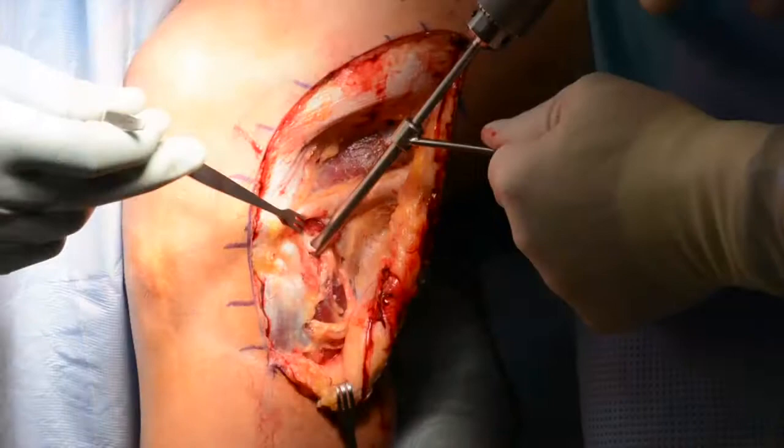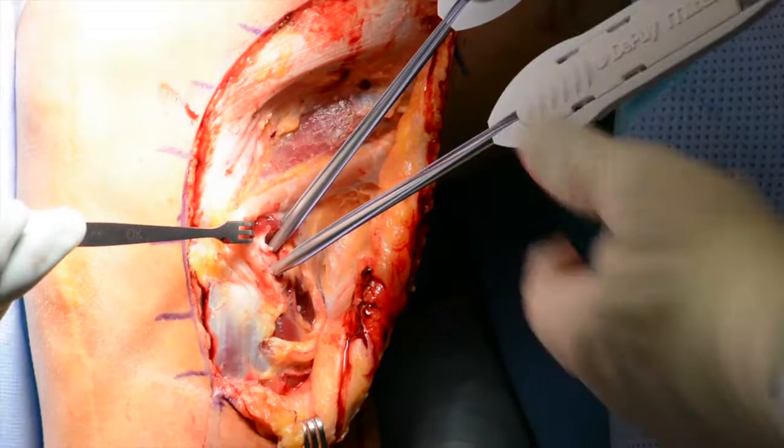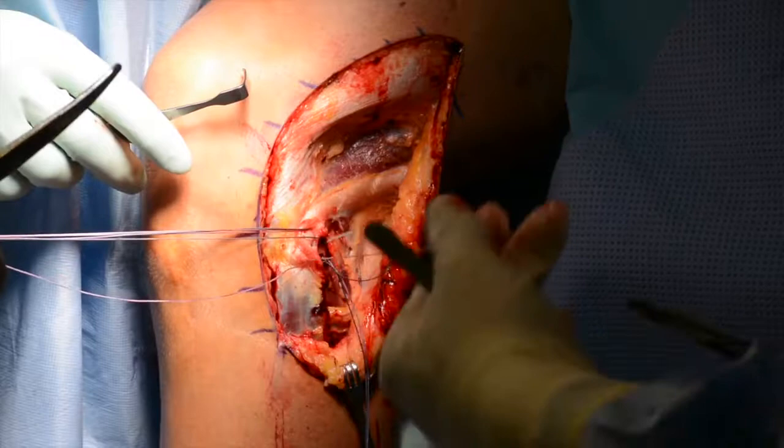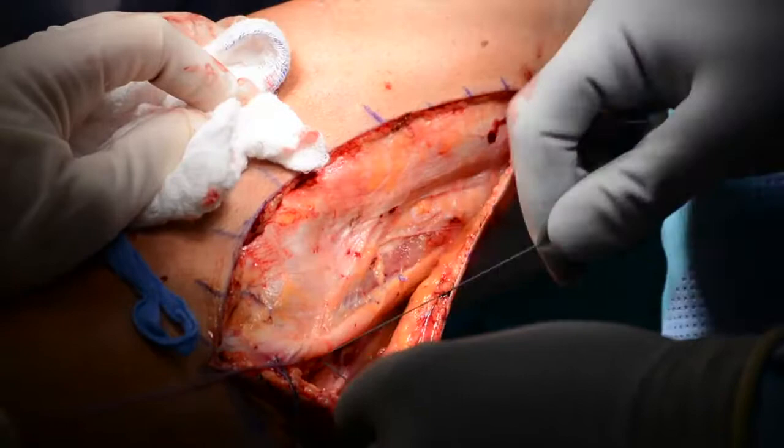Two Mitek suture anchors are then placed into the fibular head, and repair of the direct arms of the long head and short head of the biceps femoris upon the fibular head and styloid is then conducted. These sutures are then passed into their respective portions of the long and short head of the biceps femoris tendon. The sutures are tensioned to assure firm grasp on the tendon. This anatomic repair is performed with the sutures tied with the knee in full extension.